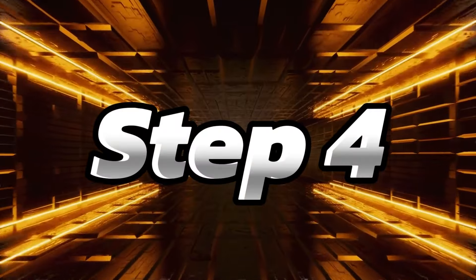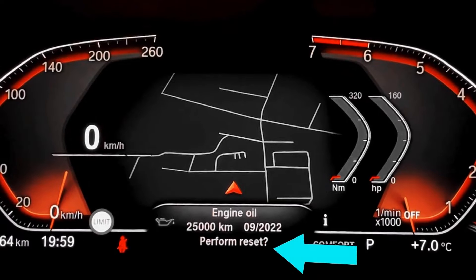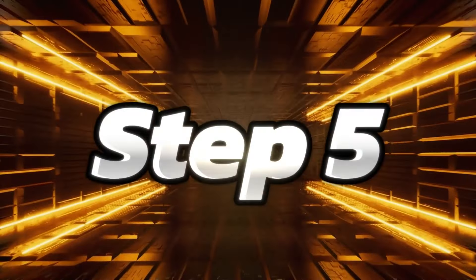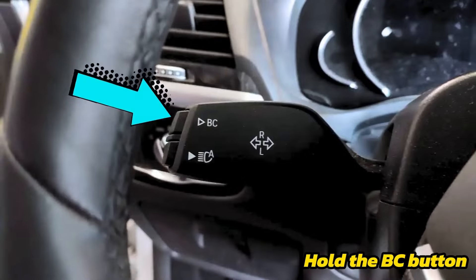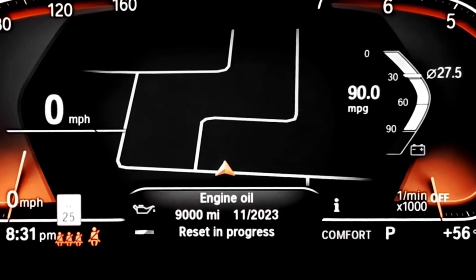Step four: once you're there, press and hold the BC button until it asks you to reset. Step five: hold down the BC button one more time and wait until the reset progress bar finishes and you're done.